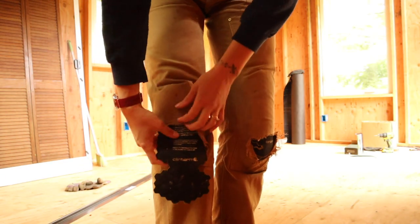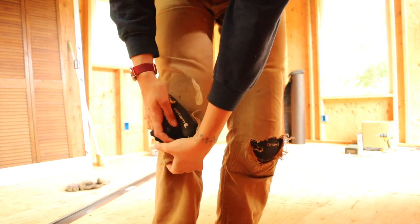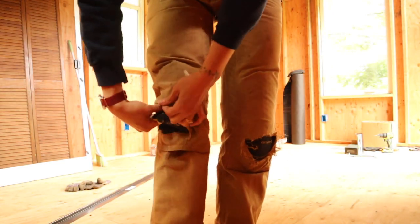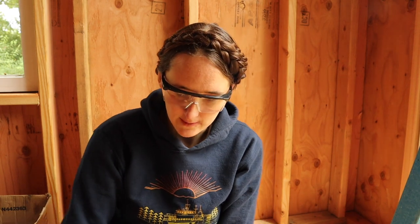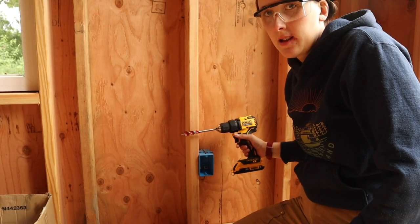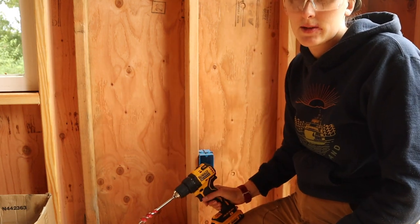All my clothes have started falling apart during quarantine — these just have to last a little bit longer. Now it's time to drill some holes so I can run the wire through the walls. I drill through all the studs so that I can put the wire through, at a height a little bit above the boxes but below the window, consistently all the way around the room so I know where the wire is.